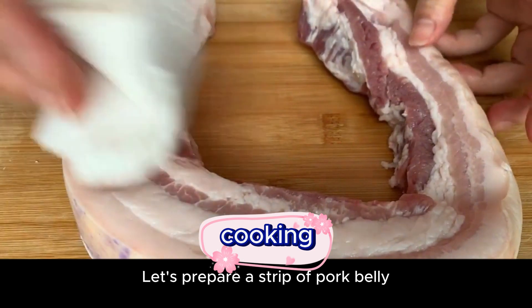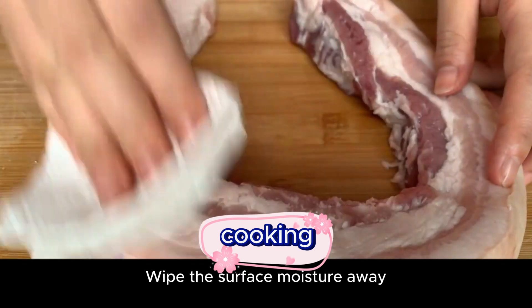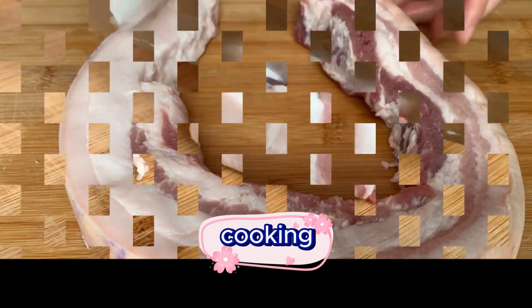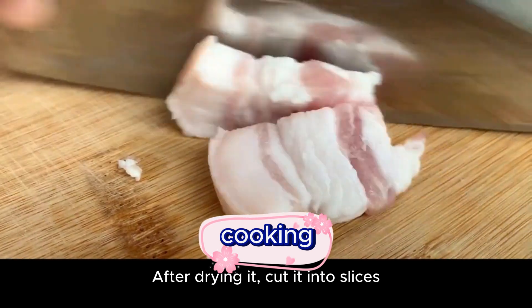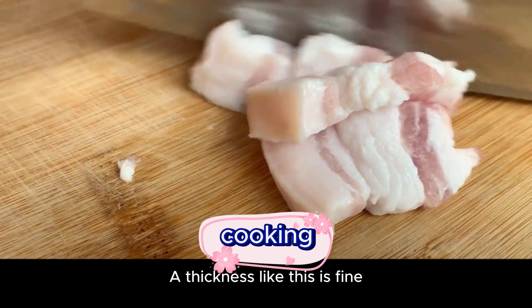Prepare a strip of pork belly. After cleaning, wipe the surface moisture away. After drying, cut it into slices — a thickness like this is fine.